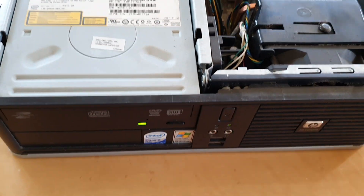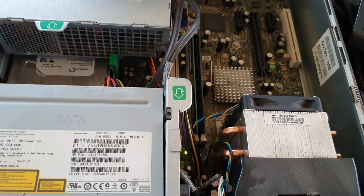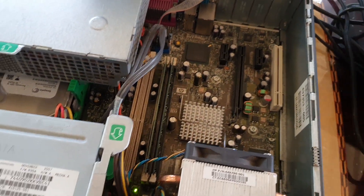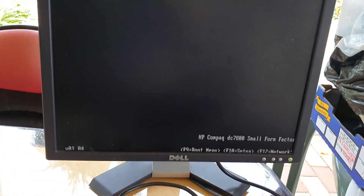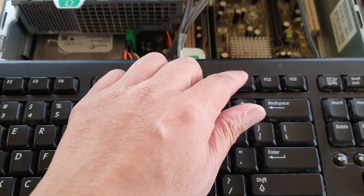Now we're going to put the power supply back down, then plug in the power and turn on the computer. I'm going to bring the keyboard over. The computer will boot up and it will try to perform a memory check. We can press the F10 key to go into setup.